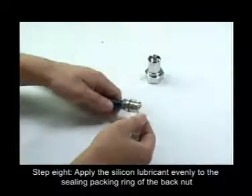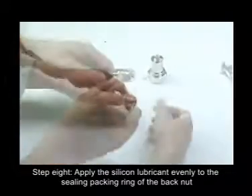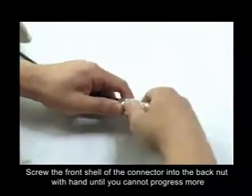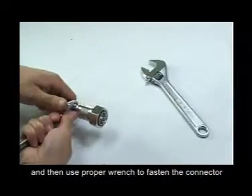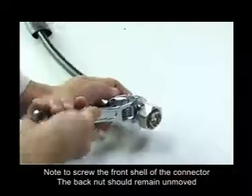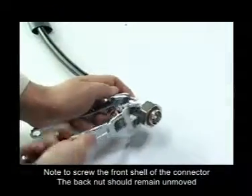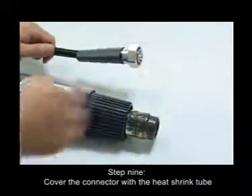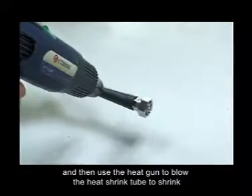Step 8: Apply silicon lubricant evenly to the sealing packing ring of the back nut. Screw the front shell of the connector into the back nut by hand until it cannot progress more, then use a proper wrench to fasten the connector. Note: when screwing the front shell of the connector, the back nut should remain stationary. Step 9: Cover the connector with the heat shrink tube and then use the heat gun to blow the heat shrink tube to shrink.